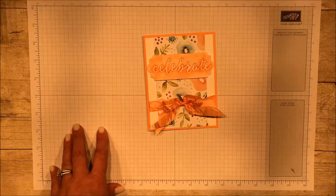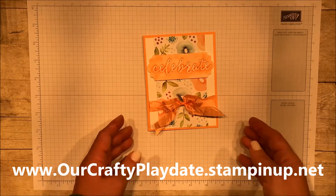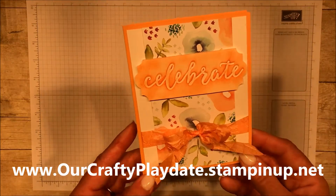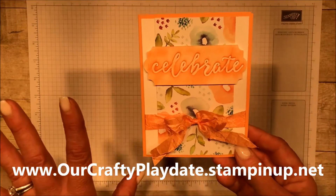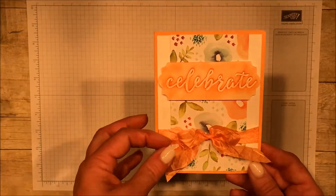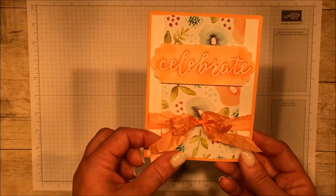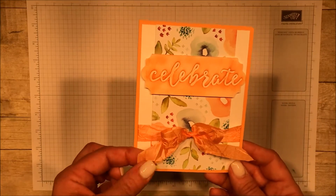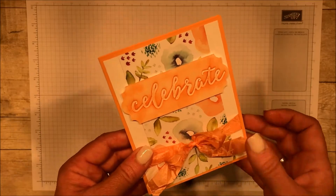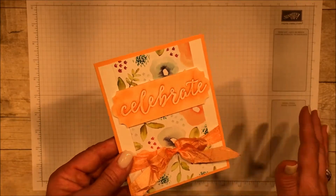Hi there, this is Amanda Frankel with our Crafty Playdate and today I am going to be making this card for you. I love how soft this card is. Everything is soft about it from the water coloring here to the light sponging to this really very dainty ribbon that we have here. It's like a seam binding, only crinkly. I love it. It is just so feminine.